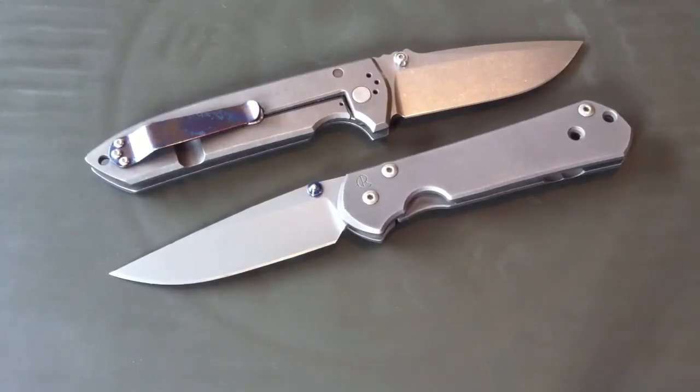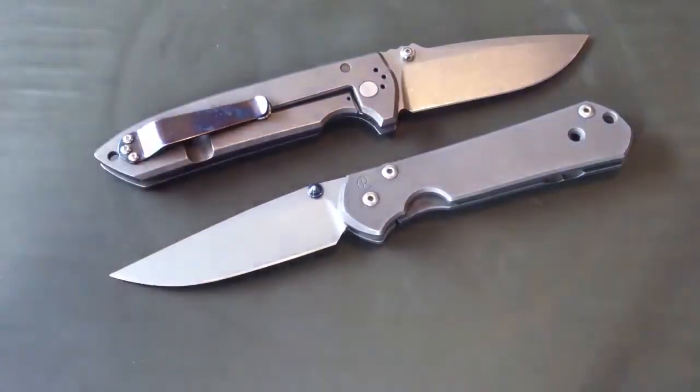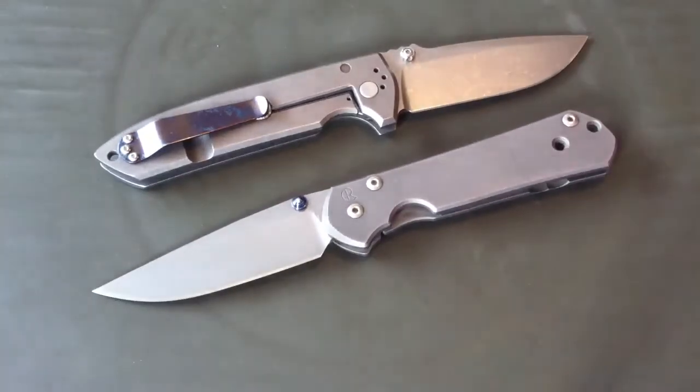Videos to come: I still have the review on the VECP coming up in a few weeks, probably, when I get more pocket time with it. I also have the review on the Sharpworks scrap knife coming up — I have that filmed, I just have to upload it.